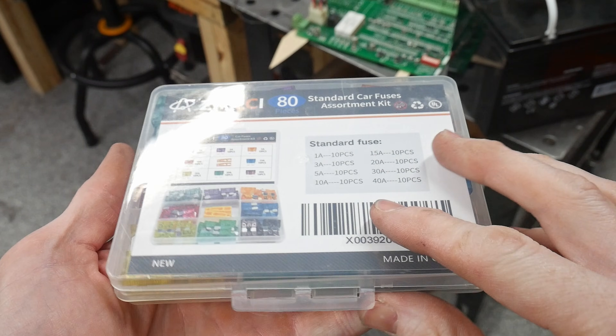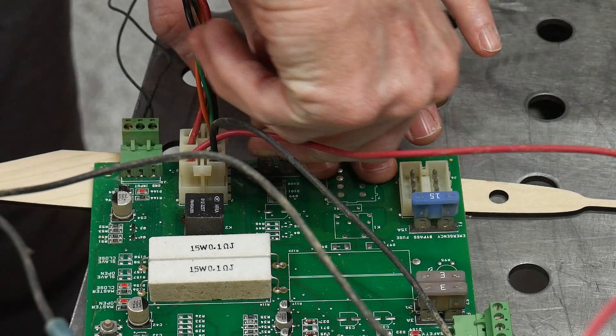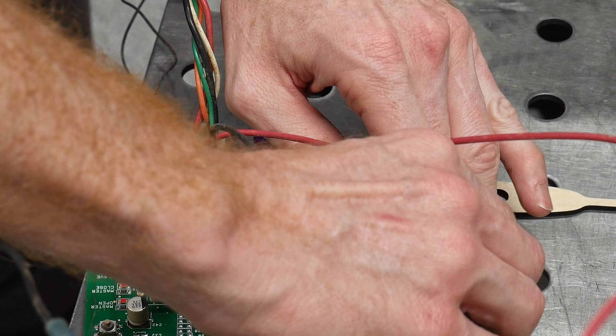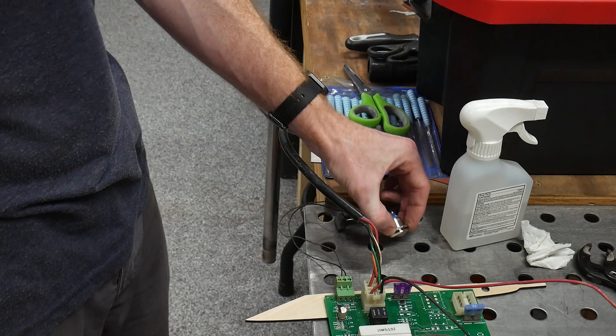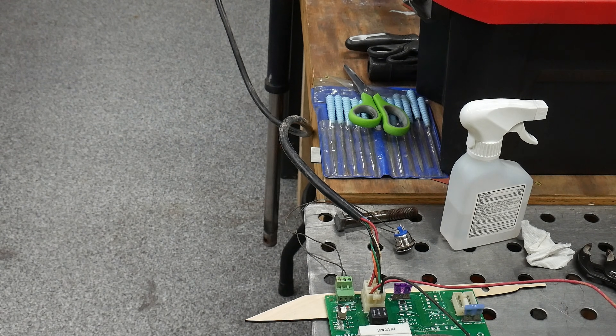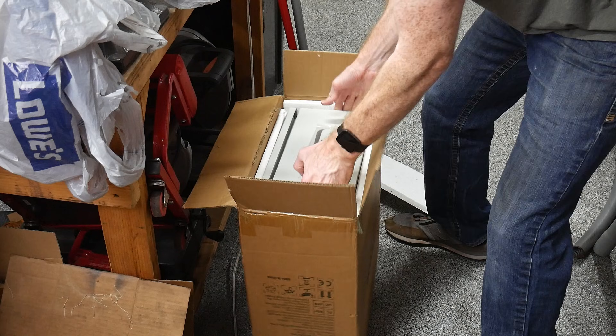Next up I replaced all of the fuses since it's a super easy and cheap thing to try. With the new fuses and a rigged-up fresh button I tested the unit and it appeared to be working, so at this point I was feeling pretty confident in my repair. We'll find out later that there was more to the story of this malfunction.